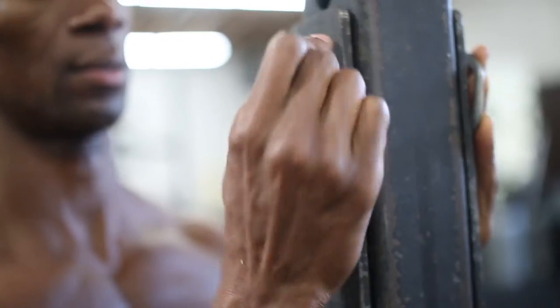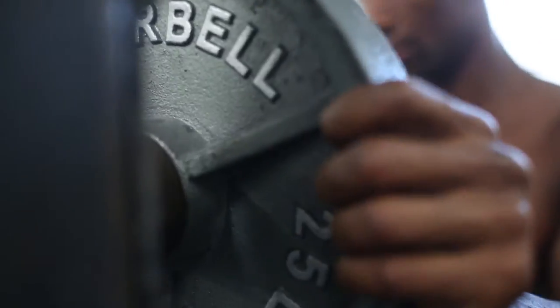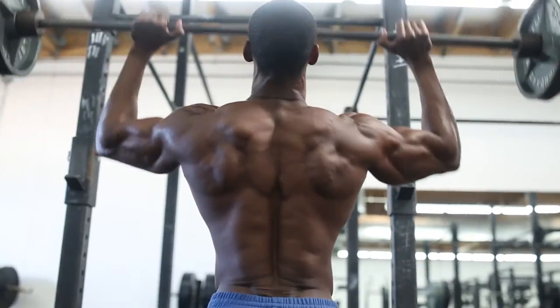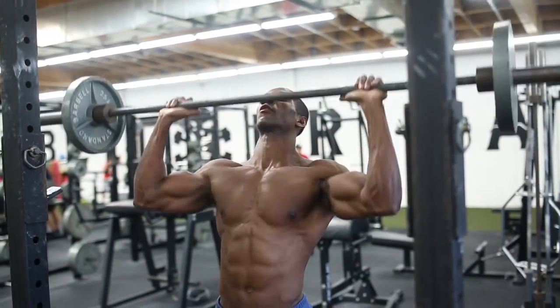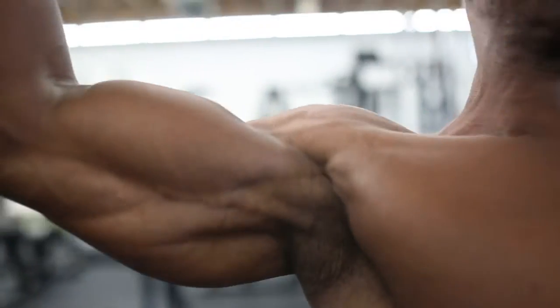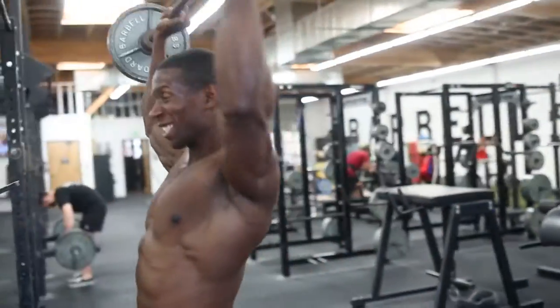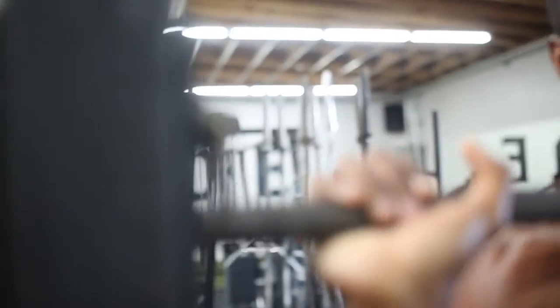We're going straight into a barbell superset. Barbell to the front, bring it down to the back, up over your head to the front. So you're pretty much doing overhead press bringing it down in front of you, then overhead press bringing it down behind your head. 10 to 20 reps, hitting the front and back evenly. Four sets. Make sure you're breathing nice and slow. We're doing this standing so you're going to use a lot of core — you won't be able to go as heavy as sitting. Don't rush to failure.